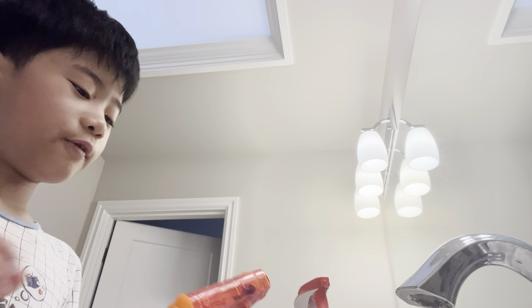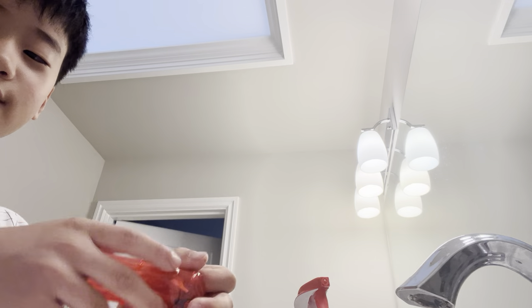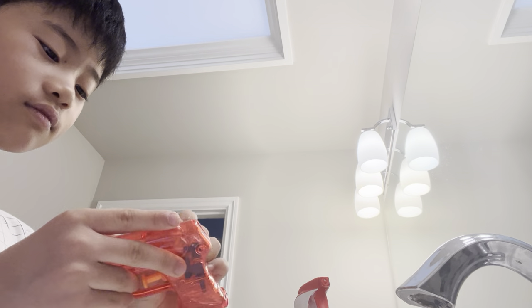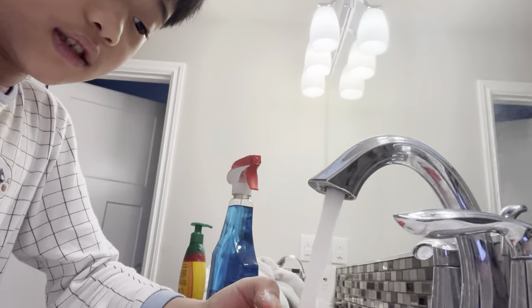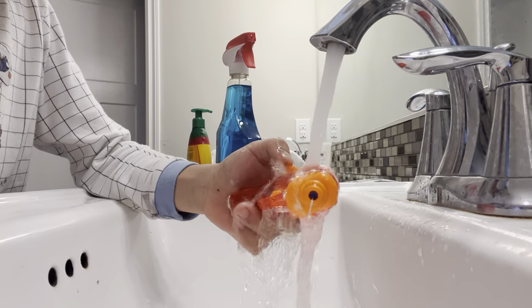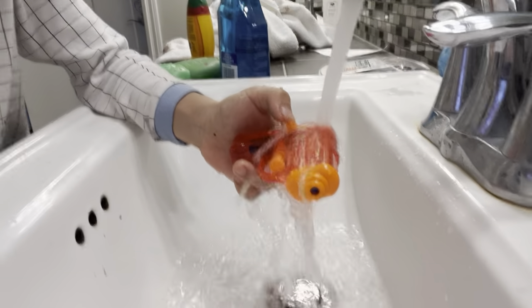Okay, I'm going to fill it up with water. I'm going to fill it up. Look at how satisfying this is.